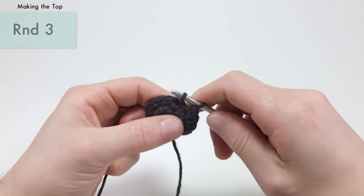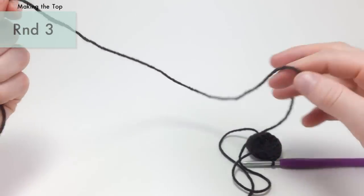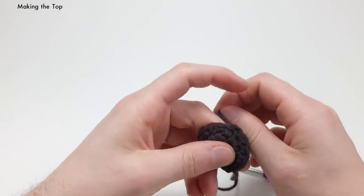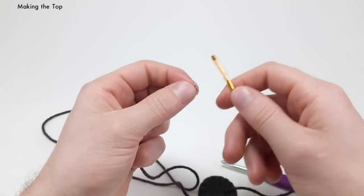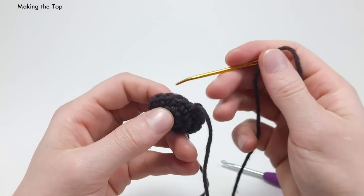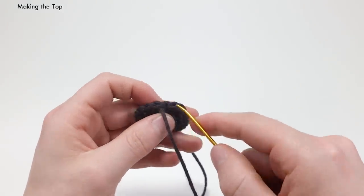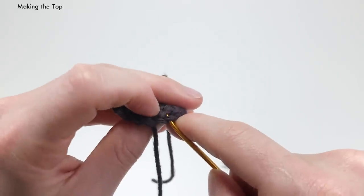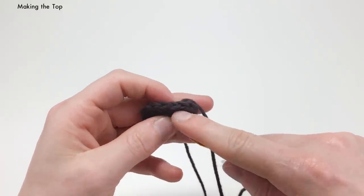To finish this round up, do a slip stitch into the next stitch. Pull a decent amount of yarn before cutting because we're going to sew this onto the bottom of our acorn — pull that all the way through. You can do a hidden end here: thread it on the needle, go around the backside of the next stitch, and then back through the top of the slip stitch, then hide it in just a little bit. Don't pull it too tight or it'll mess up the hidden end.